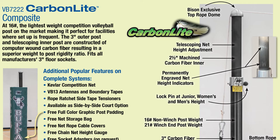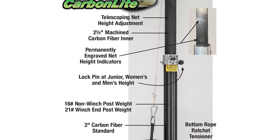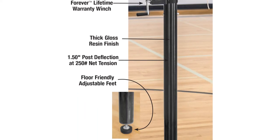The Bison VB7222 carbon light fits in existing 3-inch or larger sockets, adjusts from 72 inches to 98 inches, and weighs just 16 pounds. Its other features are the same as the VB1000 centerline aluminum system.